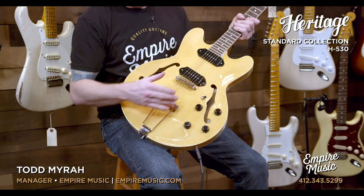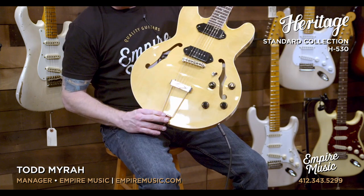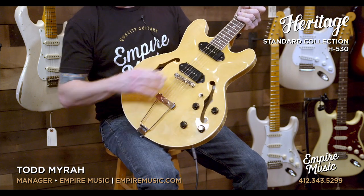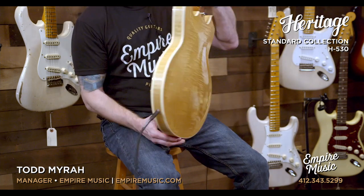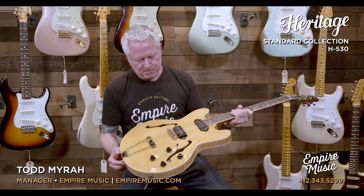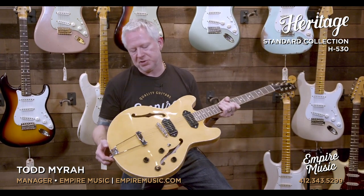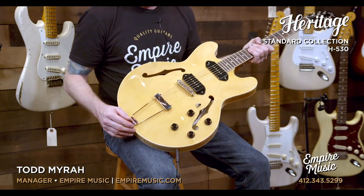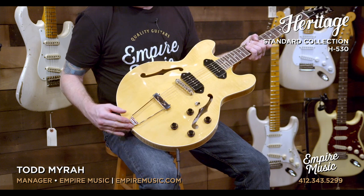Coming downward, we have the body with the curly maple — this is a laminate curly maple top and back. Just beautiful, beautiful pieces of wood. The antique natural finish is what they call this. We have a two-volume, two-tone, three-way toggle setup. Trap piece tailpiece, tunomatic bridge.